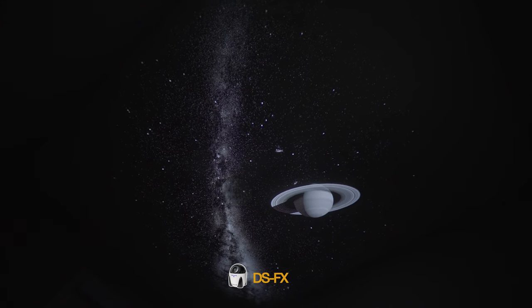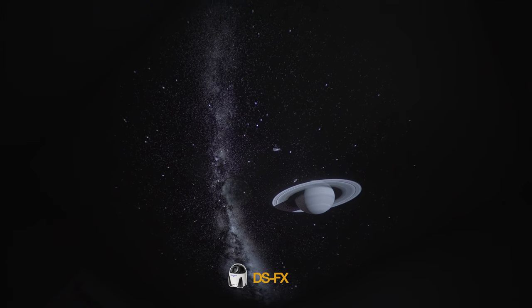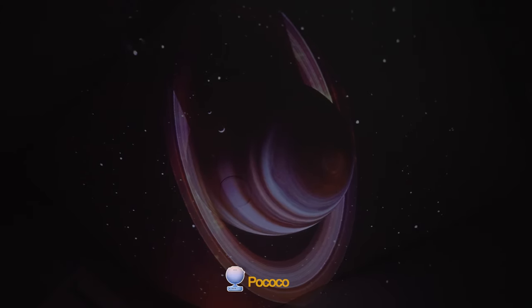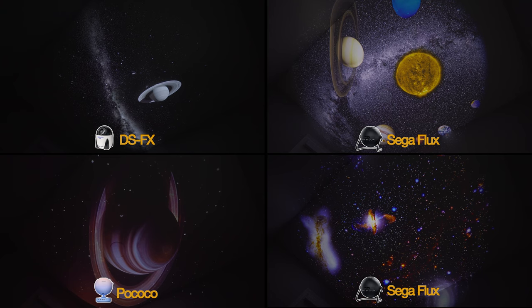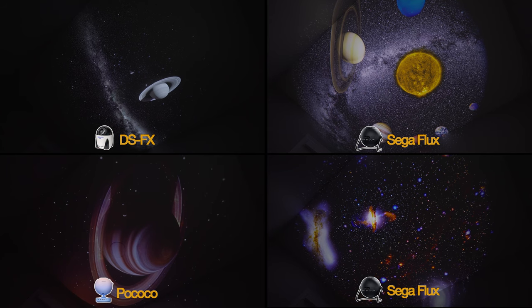Again, a nice detailed image from the DS-FX Saturn disc. However, we are constricted to the black and white medium of the chrome disc. Lastly, we have a large colored Saturn disc on the Pococo projector. Here's the side-by-side of all these discs to take a look at, and we can start to see why potentially the Sega Flux is the most premium projector of the bunch.